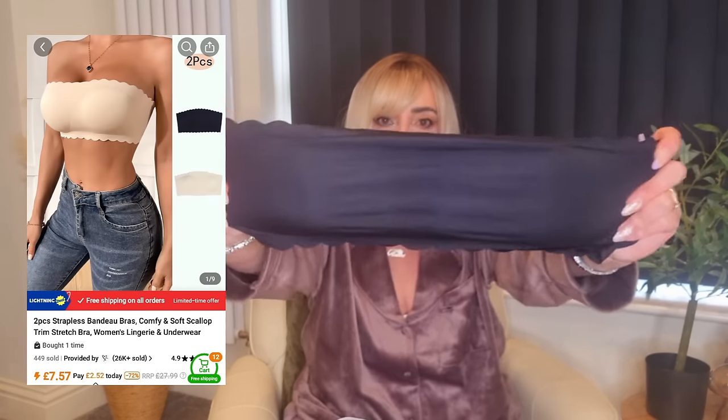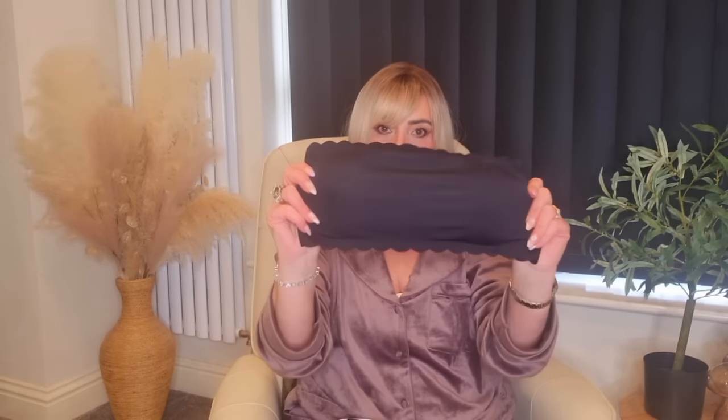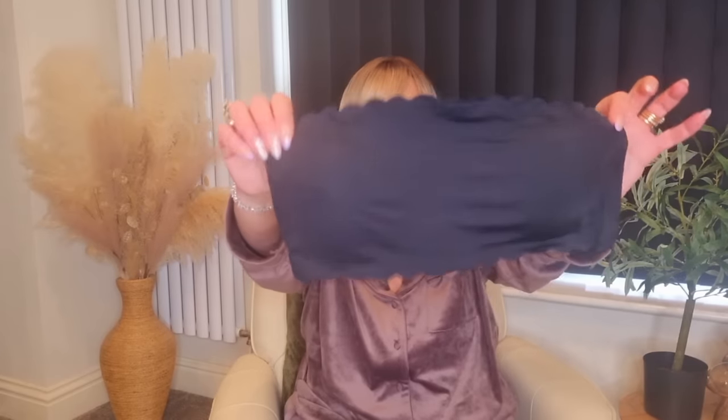I also got some bras — these were a pack of two, and I've actually got one on at the moment. They're just stretchy plain bandeau bras with built-in cups that do come out, and they've also got a little bit of silicone round the top to stop them dropping down. The sides are deep and really stretchy, and I love the scallop detail. They are so comfortable. The pack comes in black and nude — perfect for spring and summer when we tend to wear strapless tops.